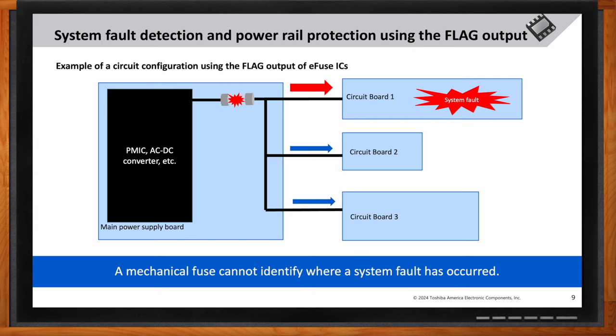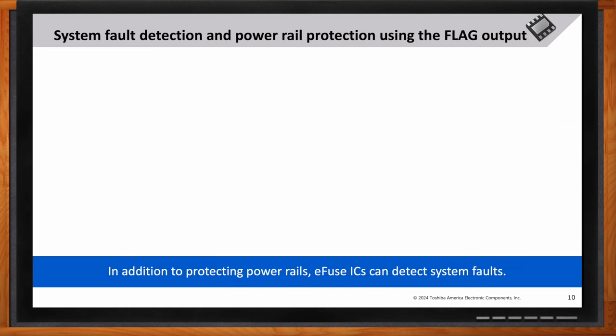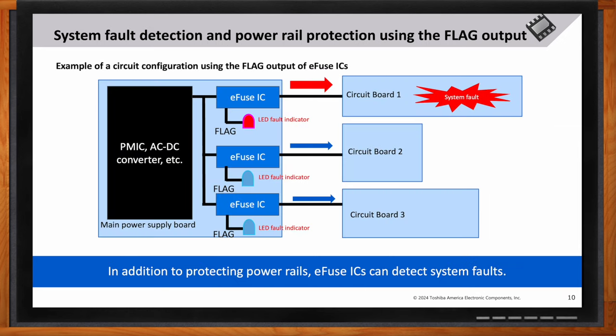The next slide shows a circuit example of the flag output helping indicate fault location on the main power supply board. Each circuit board in the system is monitored by e-fuses, and the flag output triggers an LED fault indicator when a fault occurs, providing clear and immediate feedback on the system status.